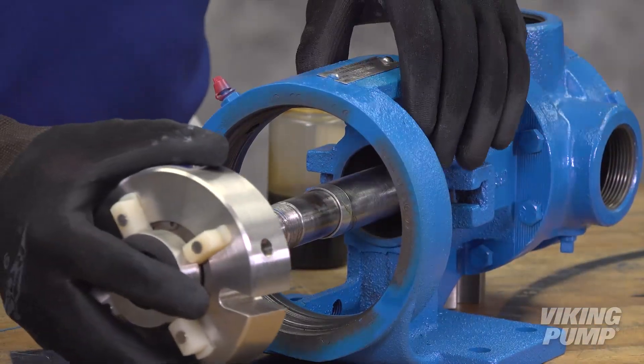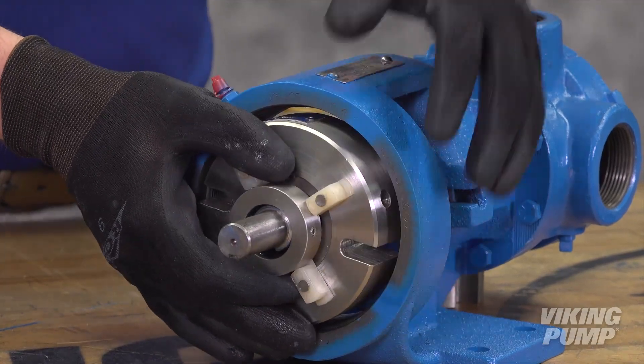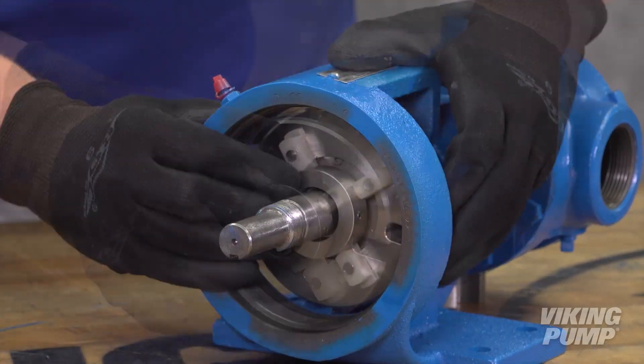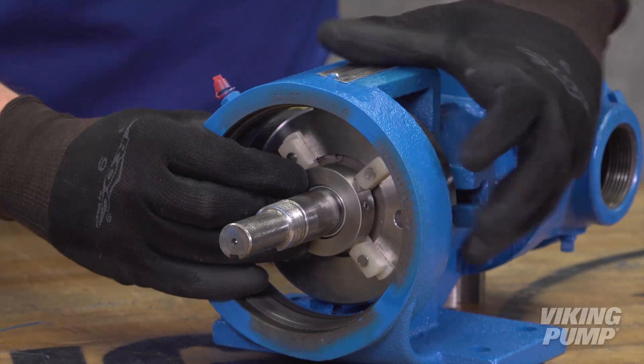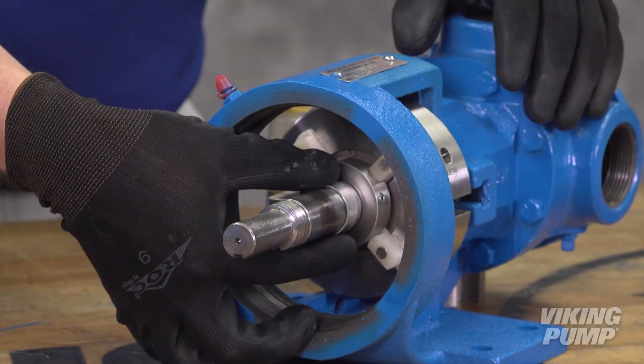Slide the new cartridge seal over the installation sleeve and shaft until it contacts the sealed chamber face. Then remove the installation sleeve.